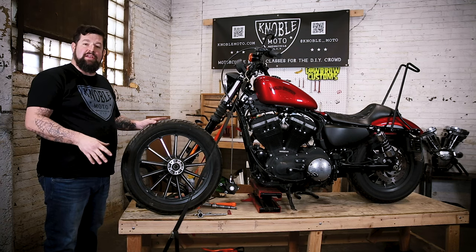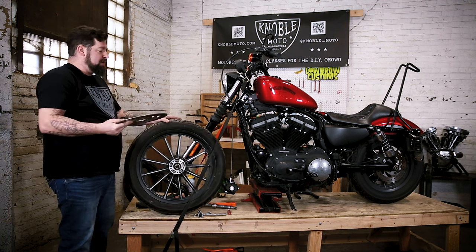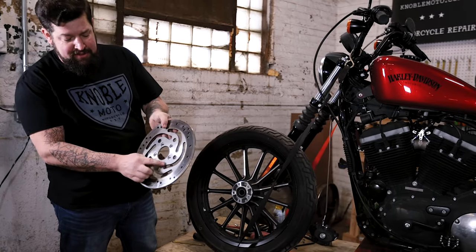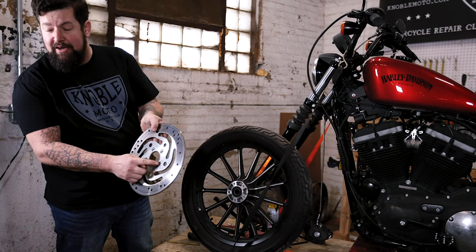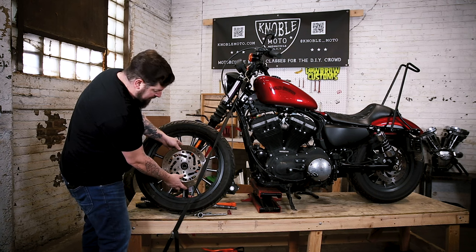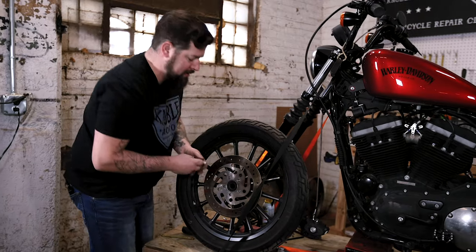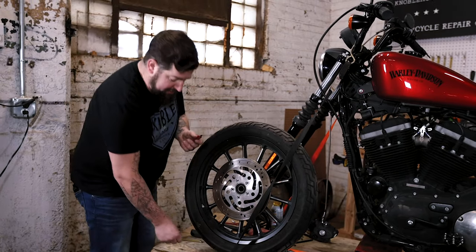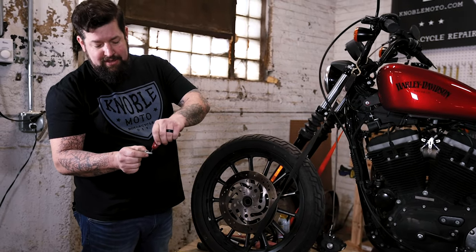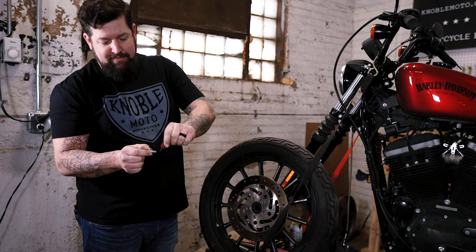Now that everything's cleaned up and threads are cleaned out, we're ready to reinstall the rotor. On some rotors it's completely flat, but on the Sportsters there's a little counter bore where the heads of the bolts go. Put this up here, make sure all the bolt holes line up. You're going to want to put some medium-strength thread locker onto your bolts — you don't need a lot, just a wee little dab.